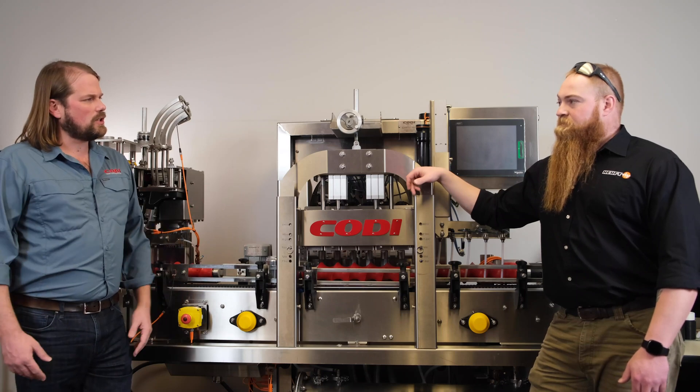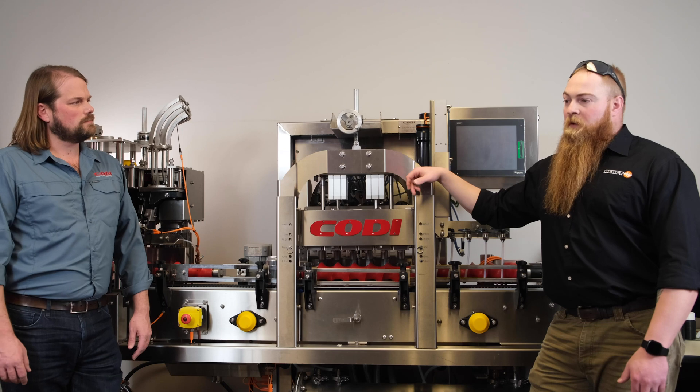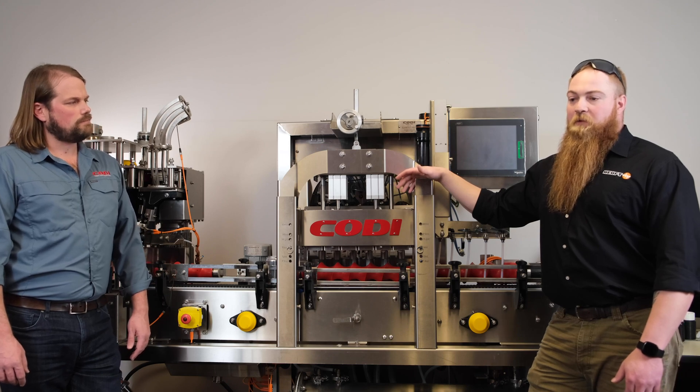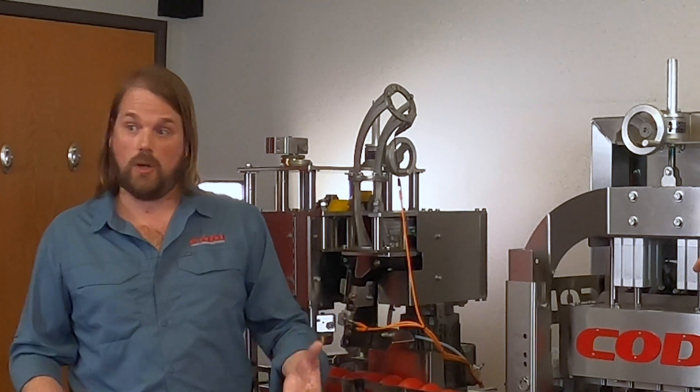Where does Hoyf build all this equipment? All of our equipment is built in Germany and flown over. Lead times right now are in the six-week span. Those fluctuate based off of every device because they are built to spec for each project, so you could work with Cody's sales representative to help you with this product.